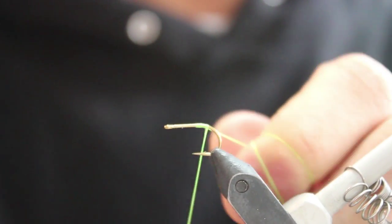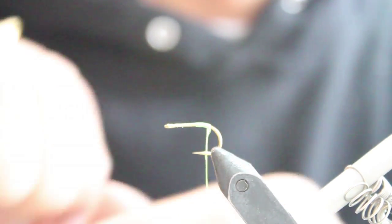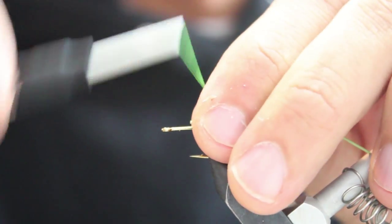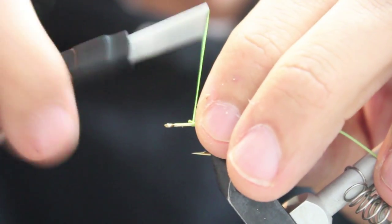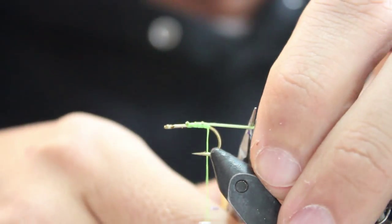This is Dirk's Mulberry Fly using 210 denier chartreuse thread, a Carp Bro Gaper hook size 6 or 8, or you can use an egg hook, allowing for the bigger gap.